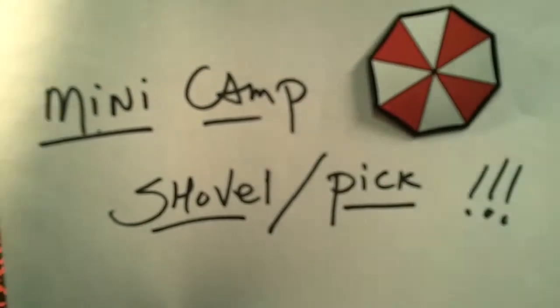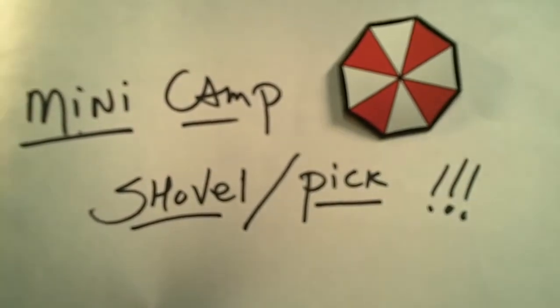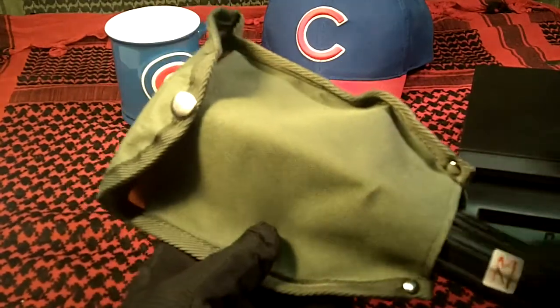This is going to be a short video about a new camp tool, bug-out tool that I got the other day. It's a mini camp shovel. It's also a pick. Here it is, and as you can see, it comes in a nylon sheath.